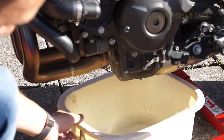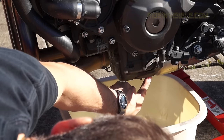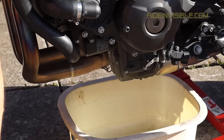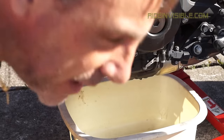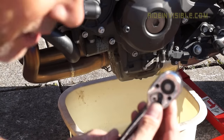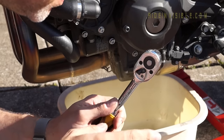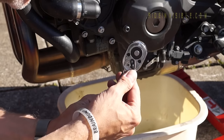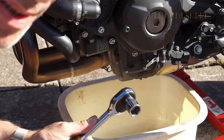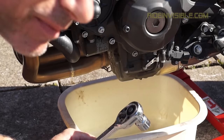So once the bike's warm, get a bowl underneath where the sump plug's located. Important here — as everything's upside down, just remember the rule on a ratchet: righty tighty, lefty loosey. Make sure it's on lefty loosey to take off the sump plug. If you've got it on righty tighty, you're going to strip your sump threads.